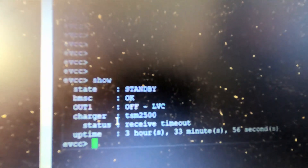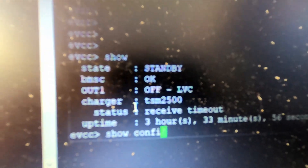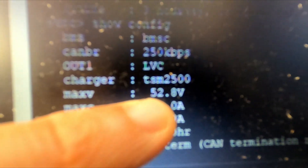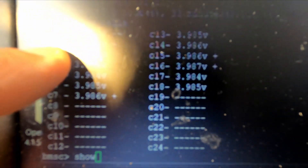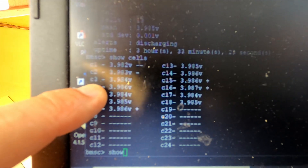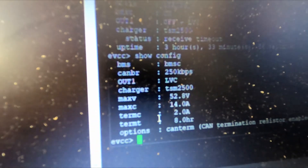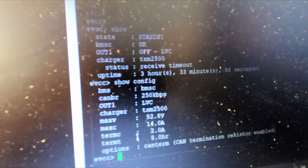Over here we can look at the charge controller. We can see the charger is off and in standby mode. Looking at the configuration, the maximum voltage we'll charge to is 52.8 volts. You determine the maximum voltage per cell — in this case 4.1 volts per cell maximum. Multiply 4.1 times 13 cells, and that number is exactly 0.5 volts higher than 52.8. So it gives a little margin before charging more current than the battery can accept — a half-volt buffer.